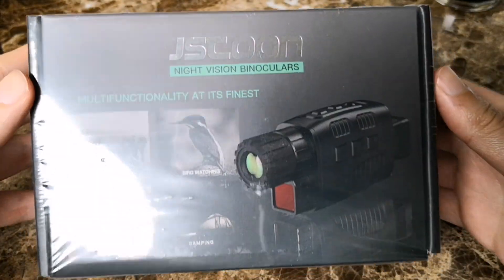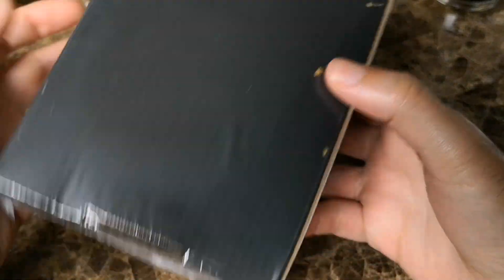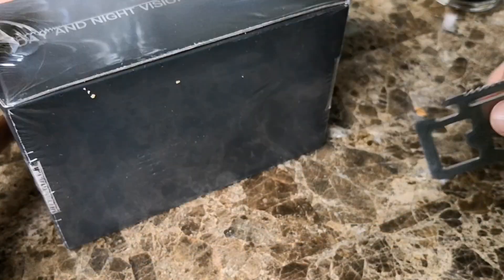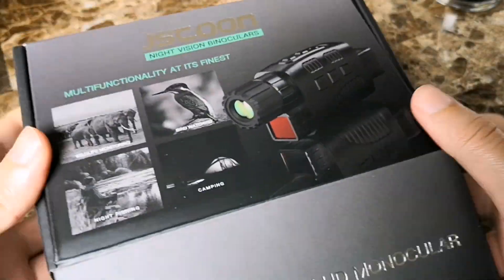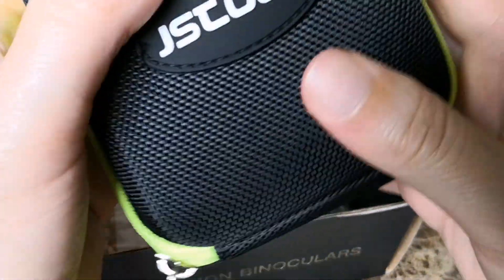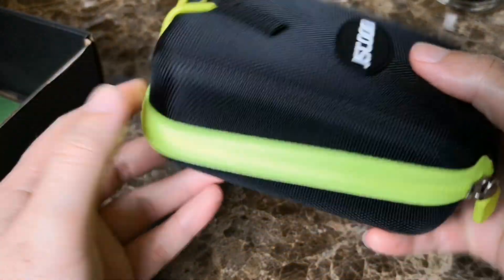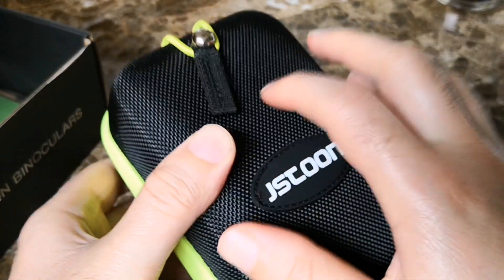So it just came in today — night vision monocular. I'm going to do an unboxing. Oh, that's nice. I saw in some of the other reviews this case, but I was unaware that it came with the case. I thought that was something else people bought. So that alone is really nice — this is a hard plastic, textured case. That's pretty nice.